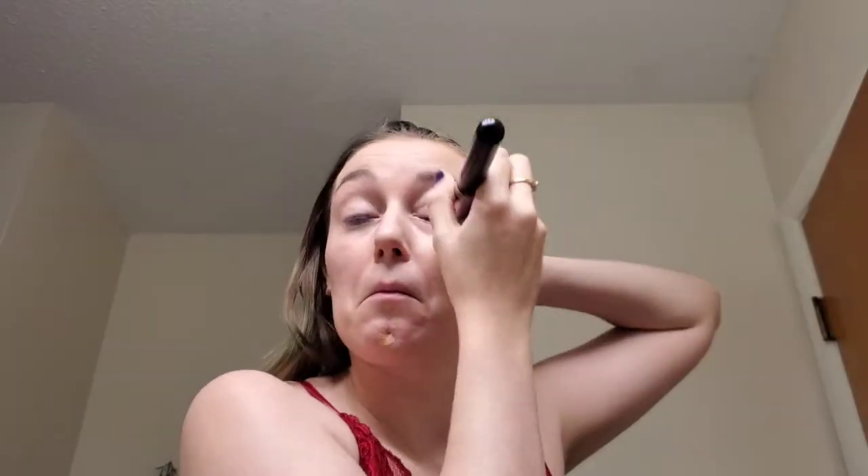I'm covering up that redness and anything else that needs covering. Use concealer at your own discretion — I did not use concealer this time because I was just trying to cover up the redness and give myself a base to add the color we're going to add with this look today.